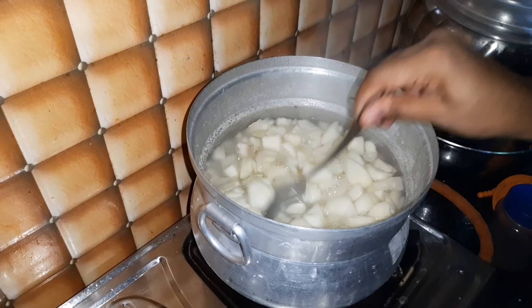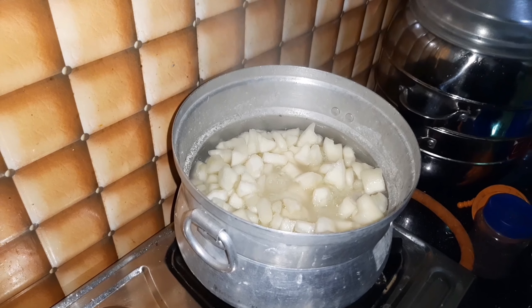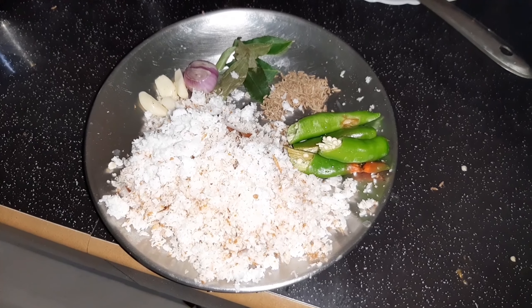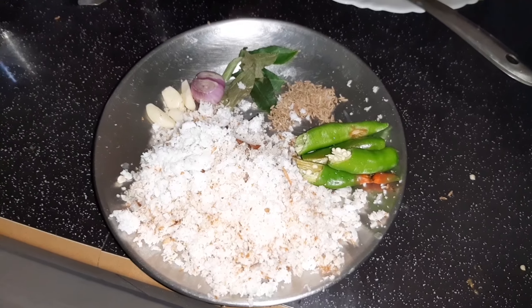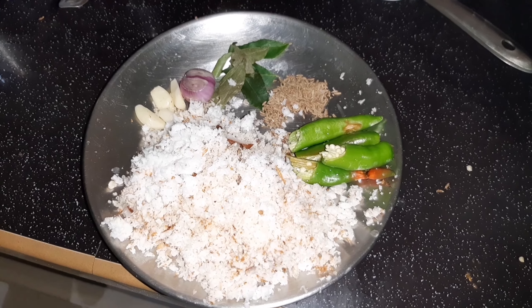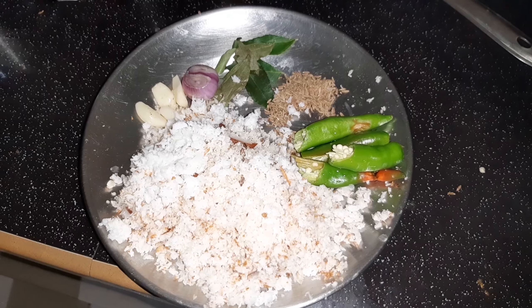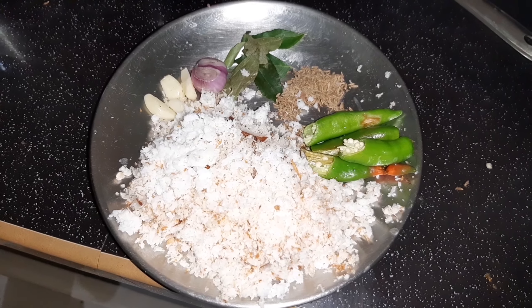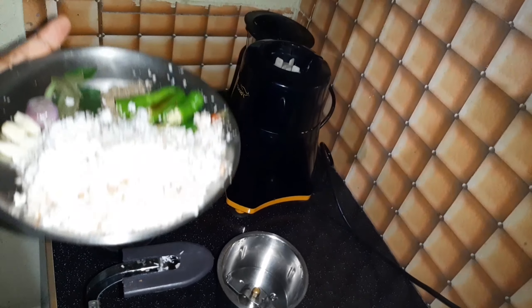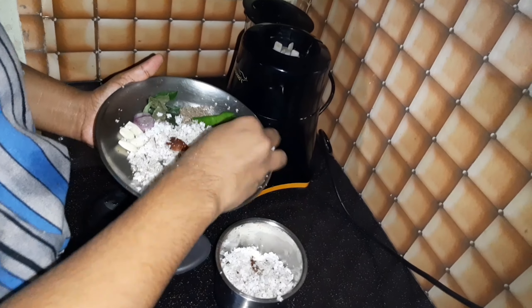We are going to cook it. We will put 2 to 3-4 pieces of paste in the paste. Let's make a mix of it.